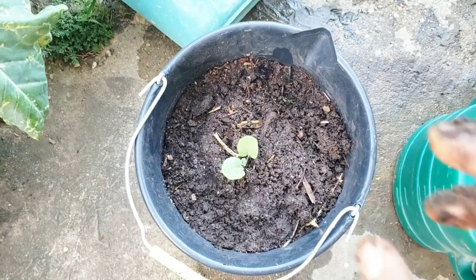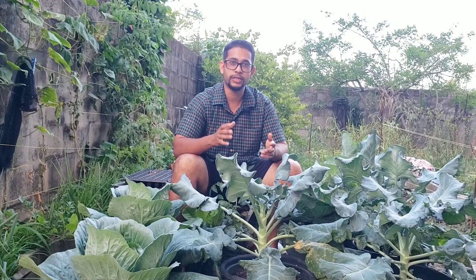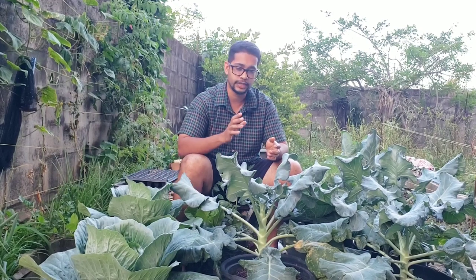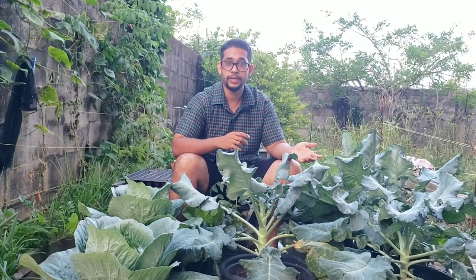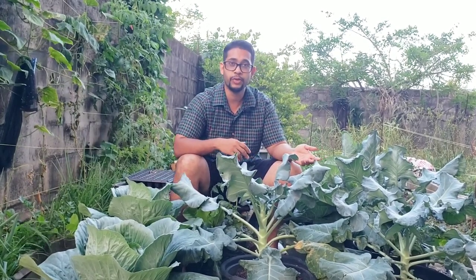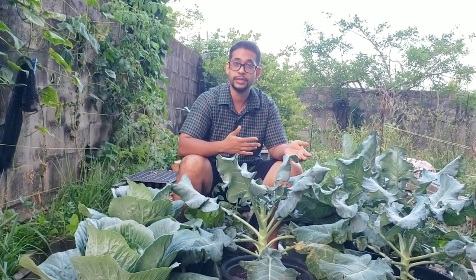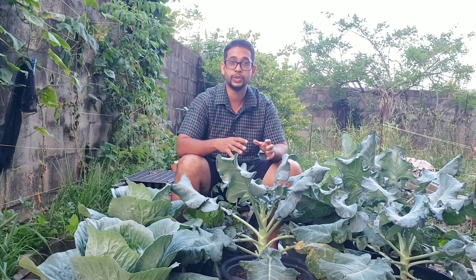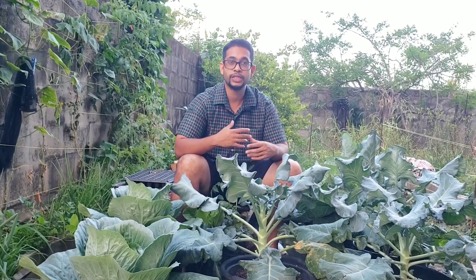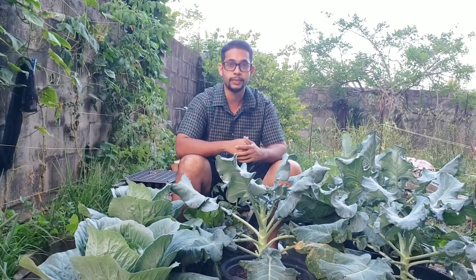When it comes to sunlight, I treat my broccoli just like my cauliflower — I do not give them any more than six to seven hours of sunlight. If you live in a temperate country with spring or fall weather, give them full sunlight, that's what they'd like. But in Trinidad, that excessive amount of sunlight comes with very hot scorching heat, which will cause your leaves to droop and the water in the soil to dry out really fast.